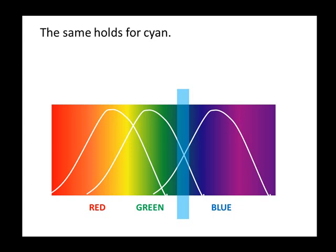The same holds for cyan. By shining both green and blue lights, both the green and blue receptors are activated, making the eye think it sees cyan.